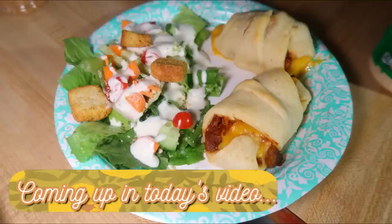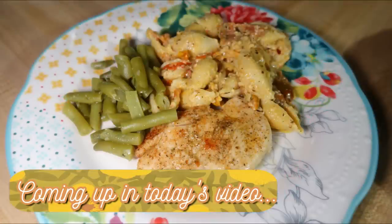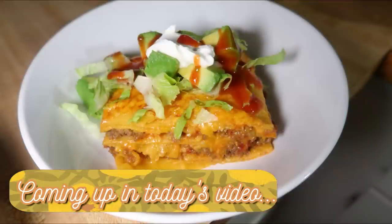Hey friends, happy Sunday and welcome back to another week of What's for Dinner. If you're new here, hello and welcome. I am Taylor. I'm a stay-at-home wife and mom and I share What's for Dinner videos just like this every Sunday to hopefully give you some new meal ideas and to motivate you to cook more for your family.